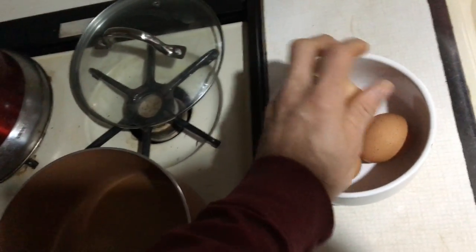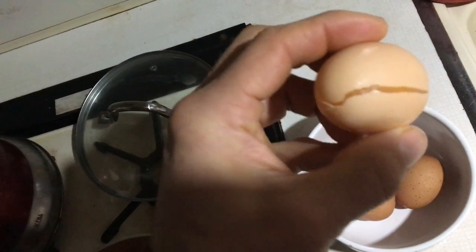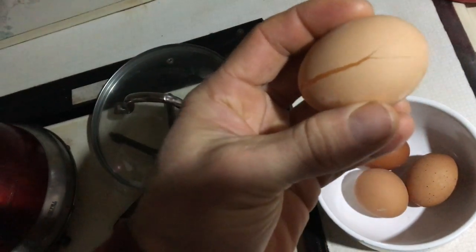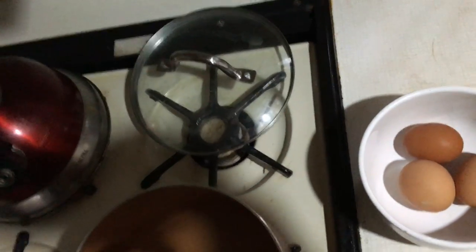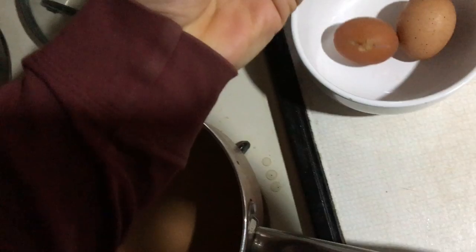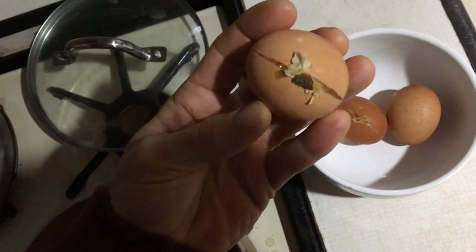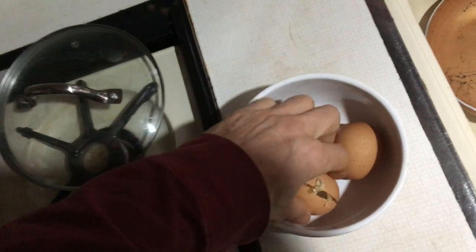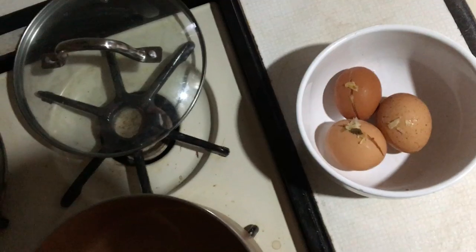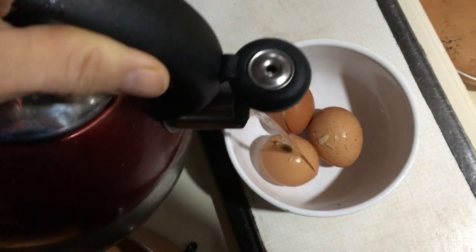I'm gonna put them in here. You can see a couple of them still have some leftovers from the laying box. This one cleaned up nicely as I took it out. I'm going to put that over here in the pan. The ones that had a little something on them I'm gonna clean off with a little warm water from the teapot.